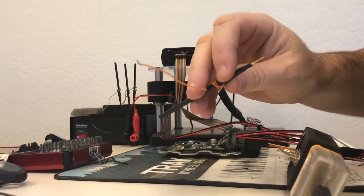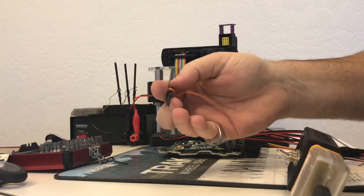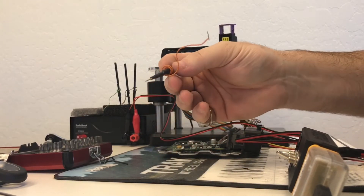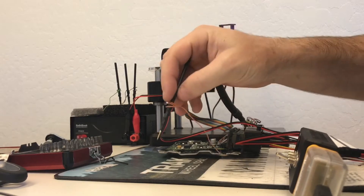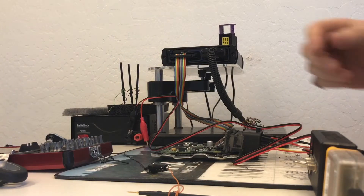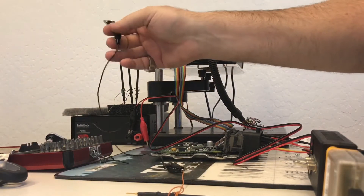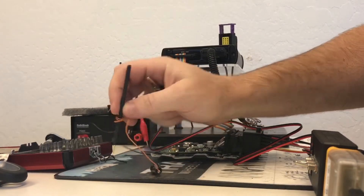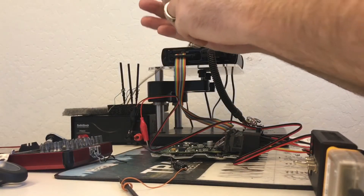The boot pin to put the ECU in boot mode is one of these bungee pins — a needle pin. You can use any type of wire pin, but these work great to just push right onto the position. We need to connect the boot pin and it needs to be grounded out, so we connect it to an alligator clip and the bungee pin, and we're going to connect this to ground.